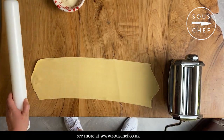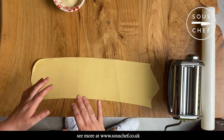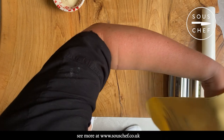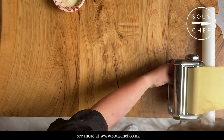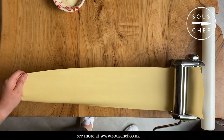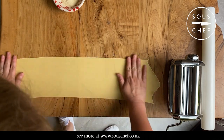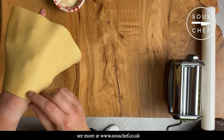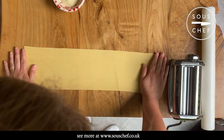With these ravioli trays — and really for any ravioli — because it's going to double up, I'm going to take it to the second to last width on this Imperio pasta machine. If you take it right to the finest setting, it's very difficult not to get holes in it, especially because you have to push down on the tray to get it to take the filling. So we've got it on the second to last one — it might be thicker than you expect, but it will stretch when you put it in the ravioli tray.